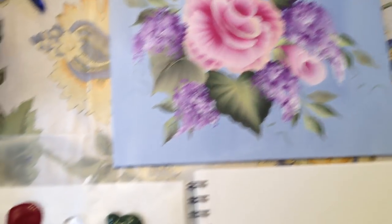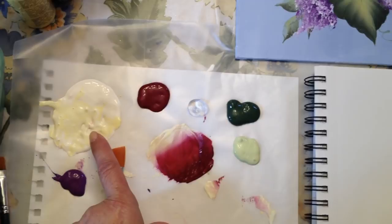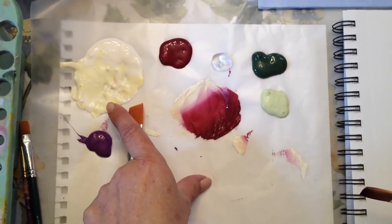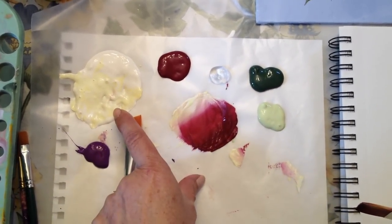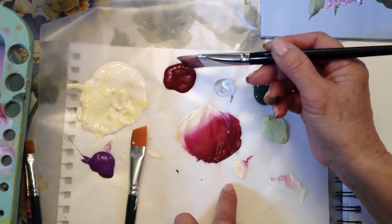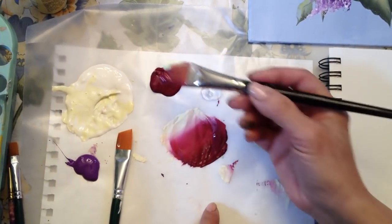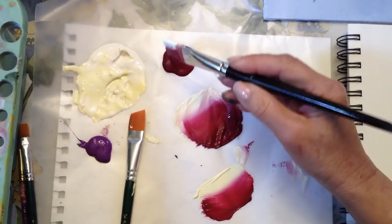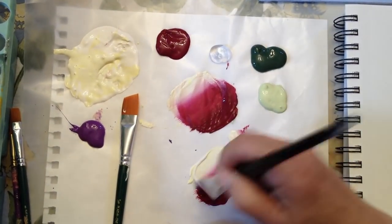I'm going to pick up my colors. I have berry wine, and over here I mixed a little bit of yellow and white together to create a buttery color. Instead of having to dip into three different colors, you can just pick up two colors. Makes it a lot easier. I'm going to pick up my berry wine and the light color. Remember it's more of the darker color that we want to pick up, and really blend well. Dip, dip, blend, dip, and blend here.